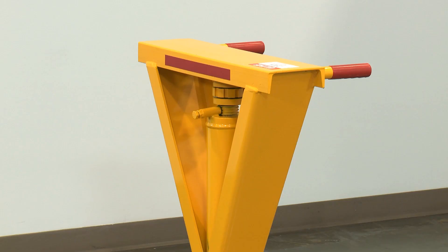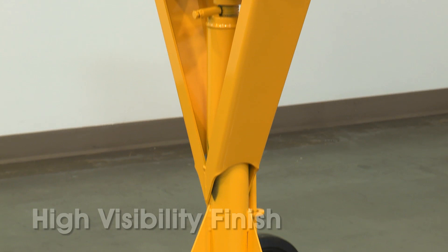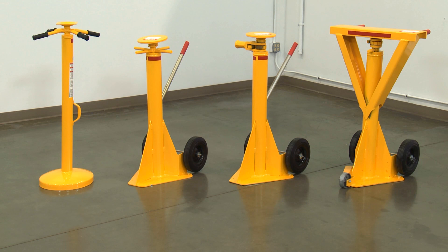All Uline trailer jacks have a yellow, high visibility finish, welded steel construction, and come fully assembled, ready to use. With multiple models to choose from, you'll find one to fit your exact requirements.